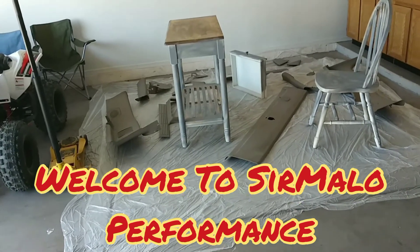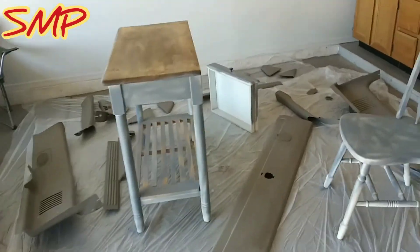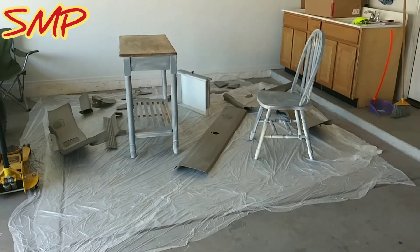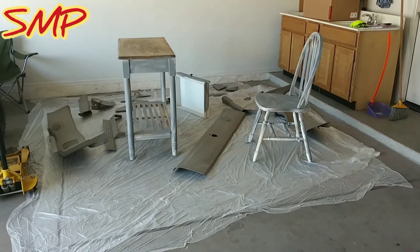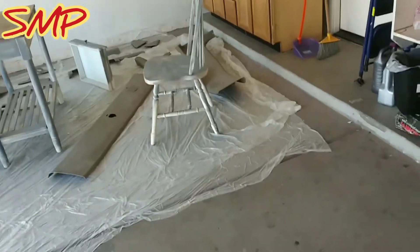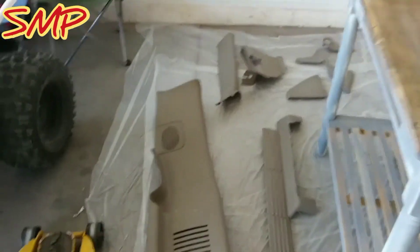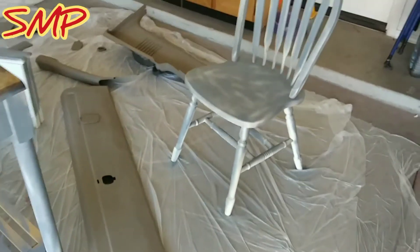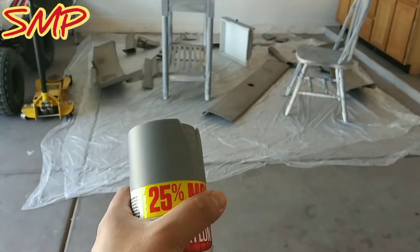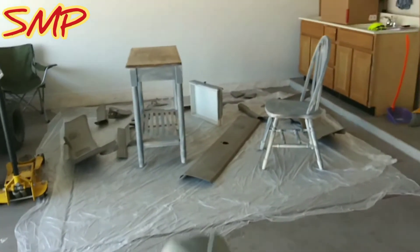Welcome back to another video here with Surmodel Performance. As you guys can see, I'm doing a little bit of paint work. The interior is a tan brown, and I did not like that color one bit. So I'm going to go ahead and primer the inside plastics. Of course, always prep, because I hand scrub these. I grabbed a 320 grit sand. The next step is prime, so all these parts should be all gray.